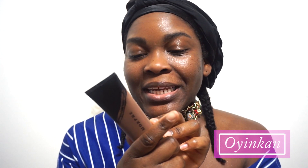Oyinka here, and today we are talking about the Morphe Fluidity Full Coverage Foundation. It's supposed to last 24 hours. We'll see.